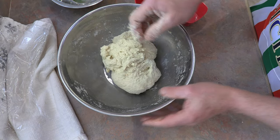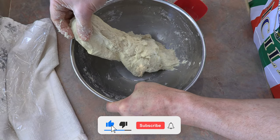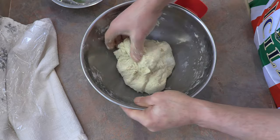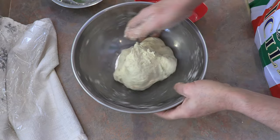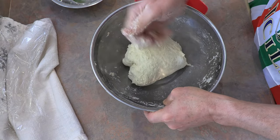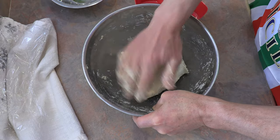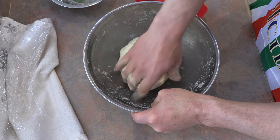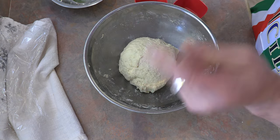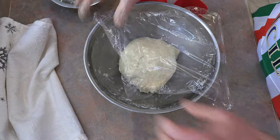Now that that's done, we're going to do what's called a four-fold. Grab one end, fold it over; grab the other end, fold it over; grab the other end, fold it over; and then the other end, fold it over. Within the hour we have to do two more of those folds — so in another 20 to 30 minutes, do a four-fold, wait another 20 to 30 minutes, do another four-fold. Let's cover it up and come back in about 20 to 30 minutes.